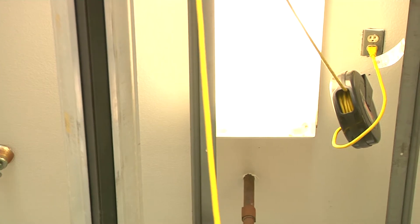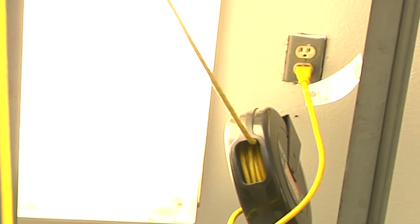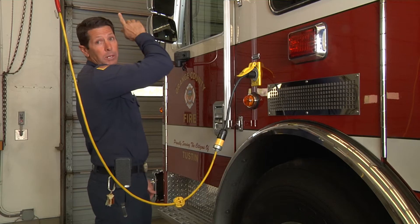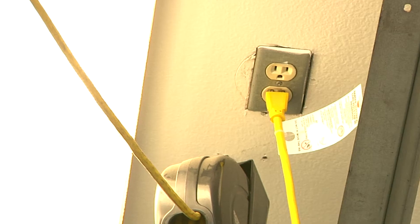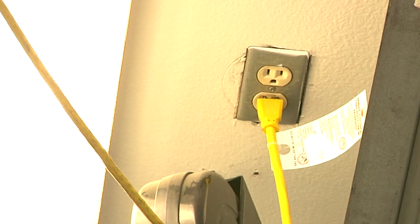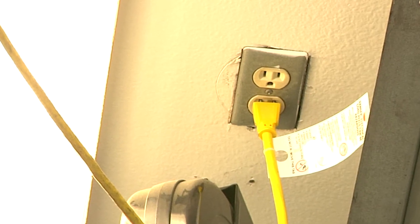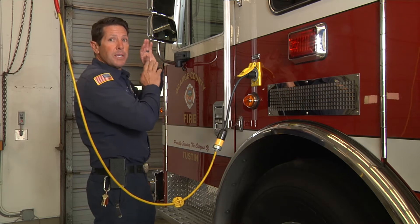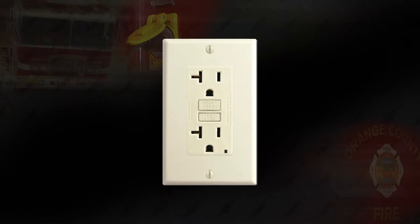We're going to follow that line out of the breaker up into the outlet. At the outlet there are a few things we're going to want to look at visually: number one, that there is an actual cover over that outlet — and as you can see, there is a cover. We're also going to want to make sure there's no charring or indications of any type of heat.